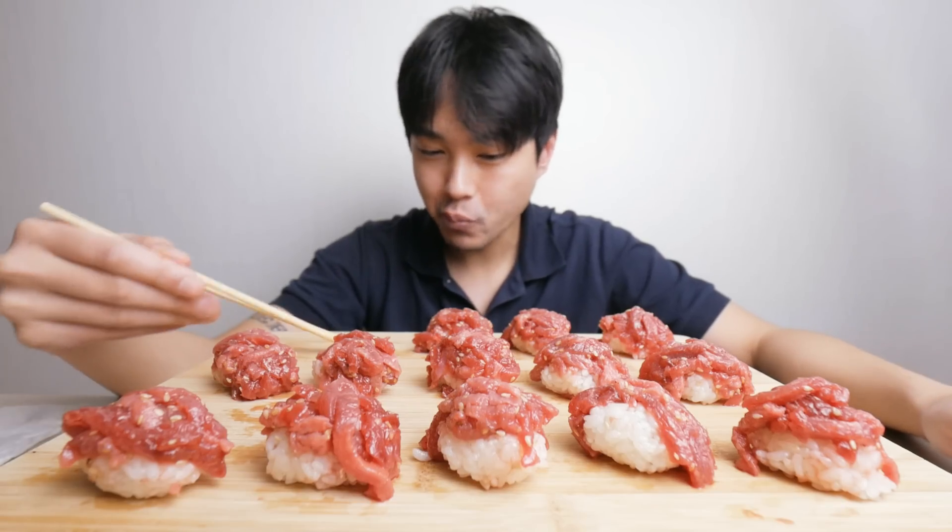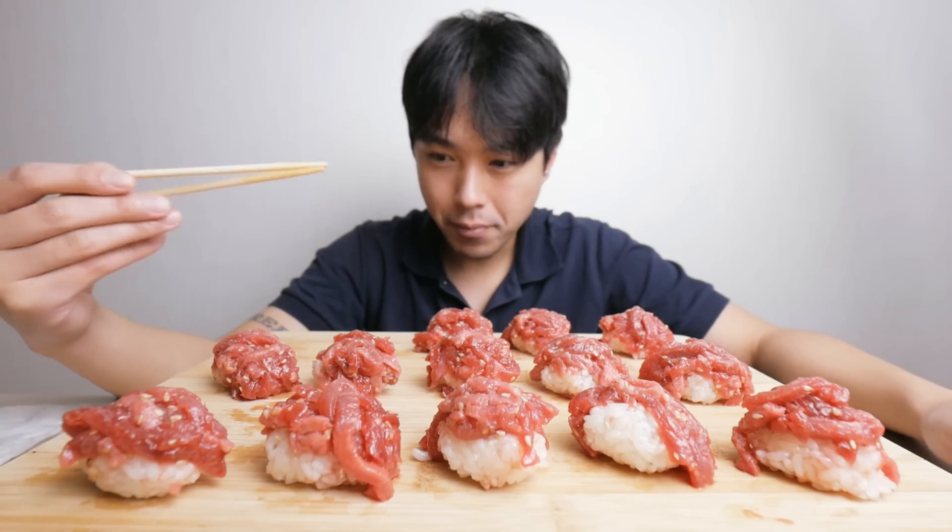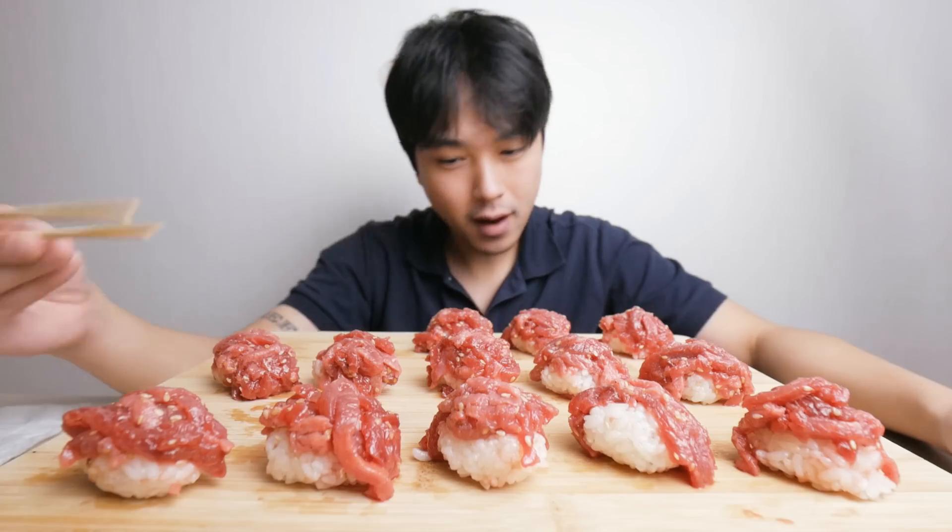That's delicious to me. I'm hoping you guys — well, it's inevitable, some of you are going to be grossed out by this. But I mean, if you like regular fish sushi, I would definitely give this a chance.